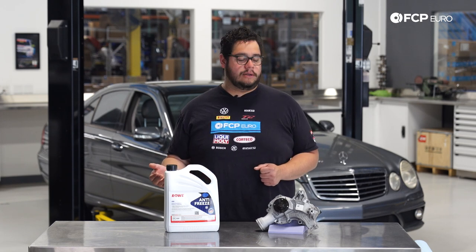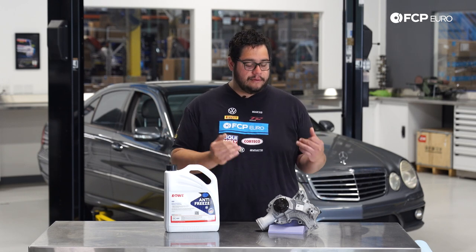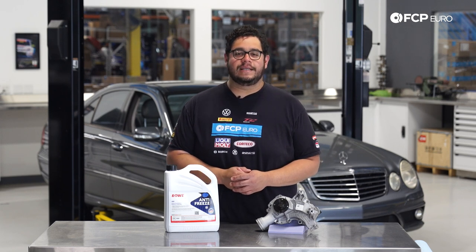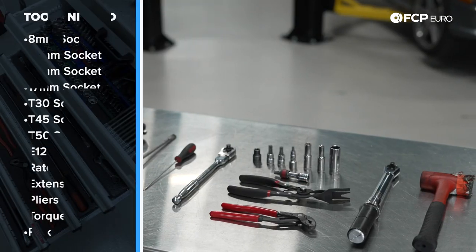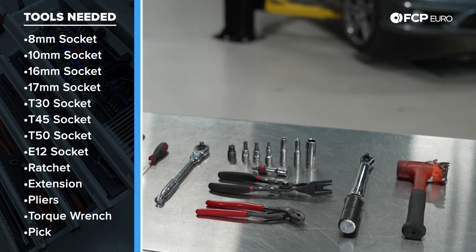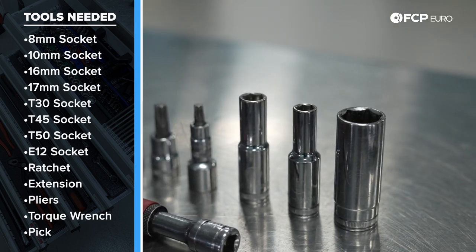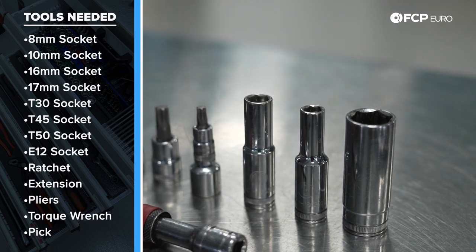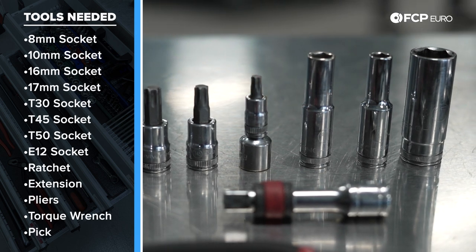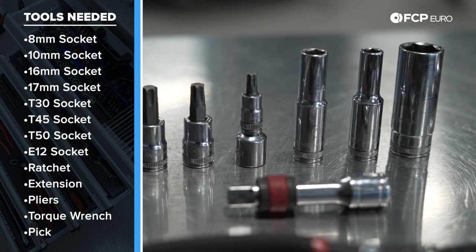If there's any play, more than likely the bearing has failed. If you hear squeaking noise at idle, that's another sign it's going out. In an extreme situation the pump will fail completely — it will not circulate coolant, or the gasket will fail and you'll lose coolant and your coolant light will come on. For this DIY we're going to be using a small torque wrench, a 17mm socket — a 16mm will work as well for the tensioner — an 8mm, a 10mm, and a T30.